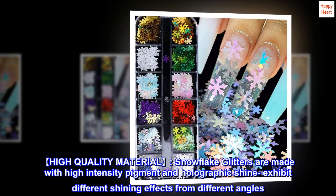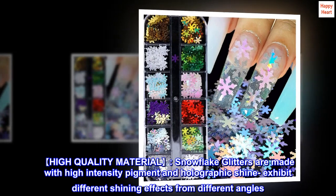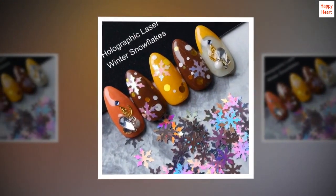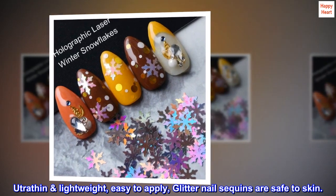High-quality material. Snowflake glitters are made with high-intensity pigment and holographic shine, exhibiting different shining effects from different angles. Ultra-thin and lightweight, easy to apply, glitter nail sequins are safe to skin.